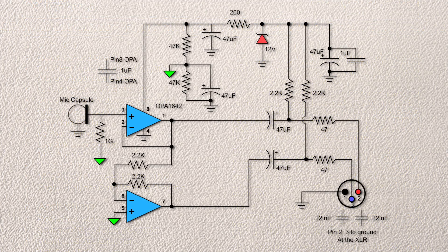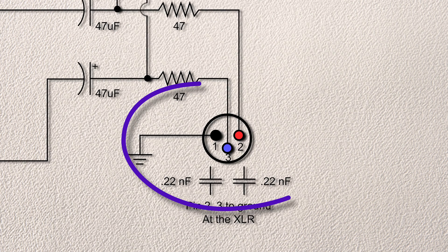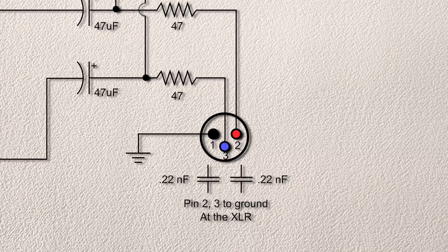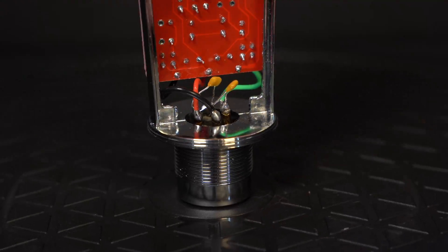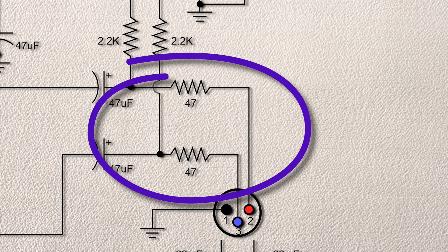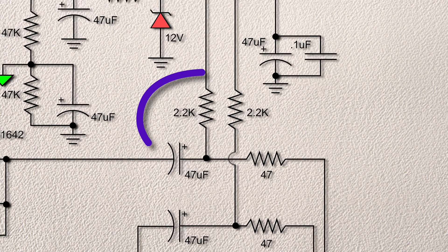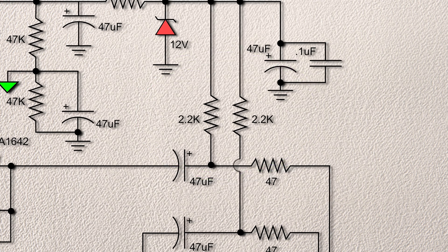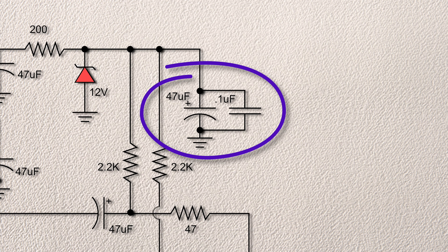So, how does this thing work? Starting at the XLR connector, we have two 22nF capacitors soldered right at the XLR from pin 2 and 3 to ground. These provide RF and EMI interference protection. The two 47 ohm resistors provide isolation for the internal circuitry and stabilize the op-amp outputs. Then we head up through a pair of 2.2K resistors that bring the DC phantom voltage to a 47 microfarad capacitor and a 0.1 microfarad capacitor wired across it.